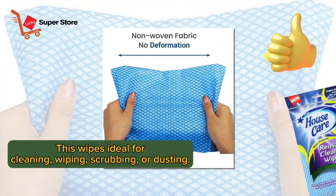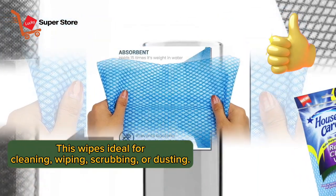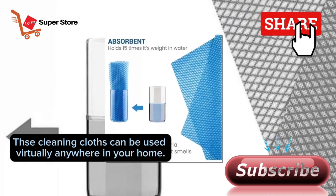These wipes are ideal for cleaning, wiping, scrubbing, or dusting. These cleaning cloths can be used virtually anywhere in your home. Great for your household cleaning needs.